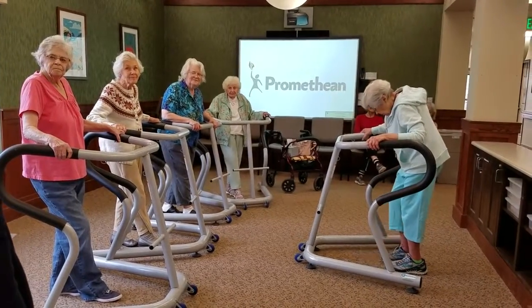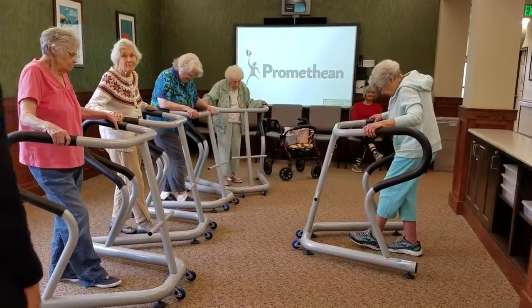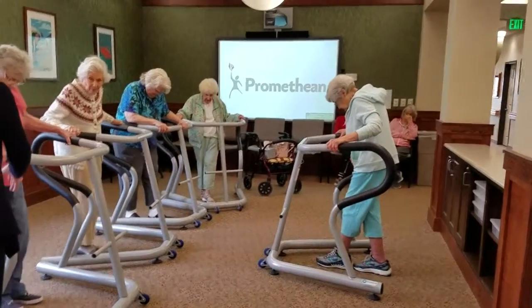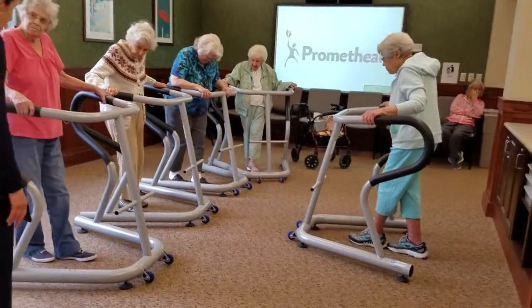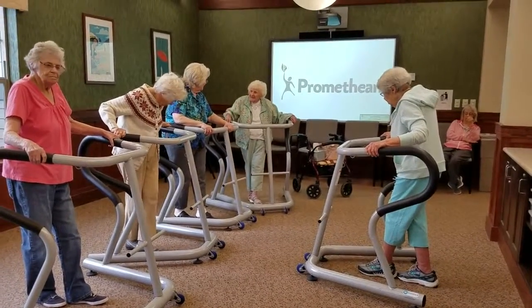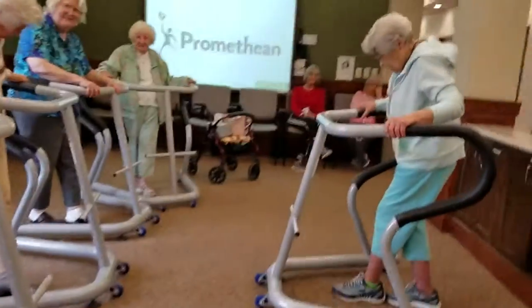Okay, what do we do next, Jenny? Left leg in front of the right leg. Okay, now left leg in front of the right. Let's just switch. Okay, good job. Left in front. Okay. All right, everybody. What do we do now, Jenny? Same thing.